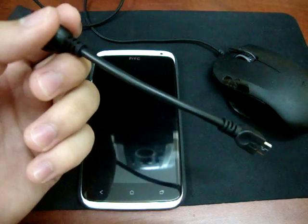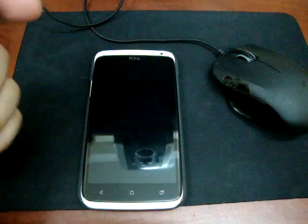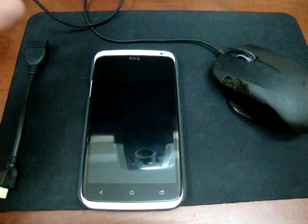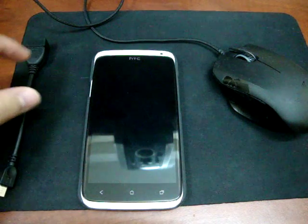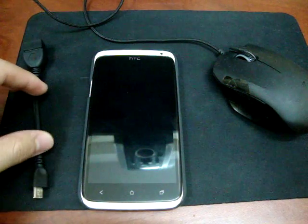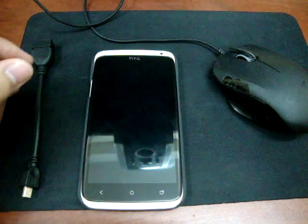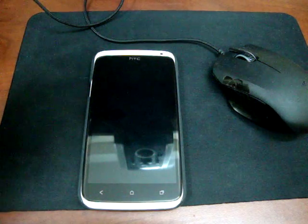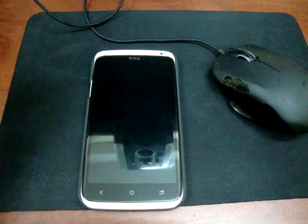You can use OTG to connect your mouse, connect your keyboard, and connect a USB flash drive — which is very interesting because with devices that have small built-in storage like 8GB or 16GB, you can expand them to store music and films. Just plug it in and it's connected.